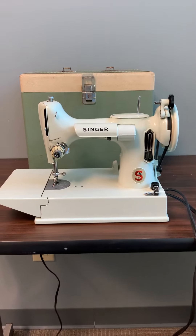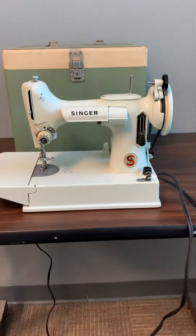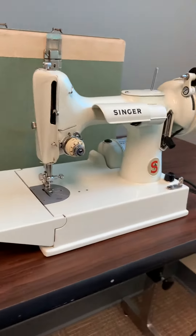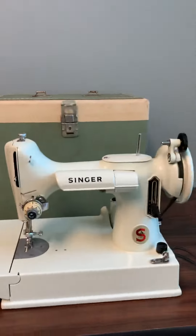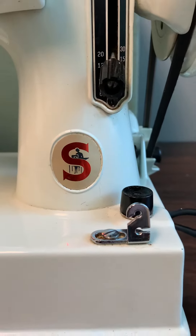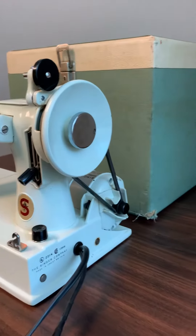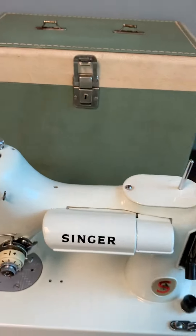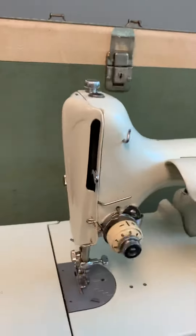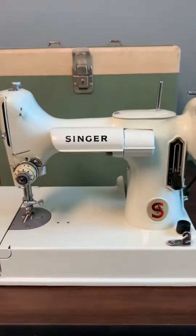This is a video of the second Singer sewing machine — this is not the same one from last week. I actually found two at the same estate sale. It includes the case. Singer 221K in white.